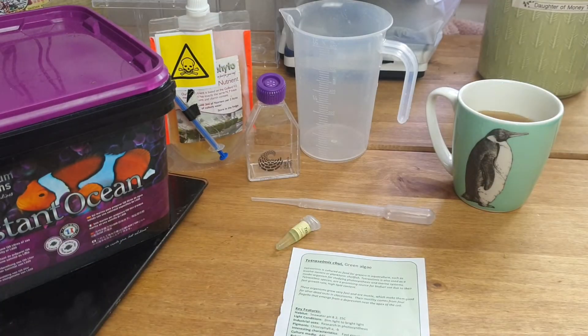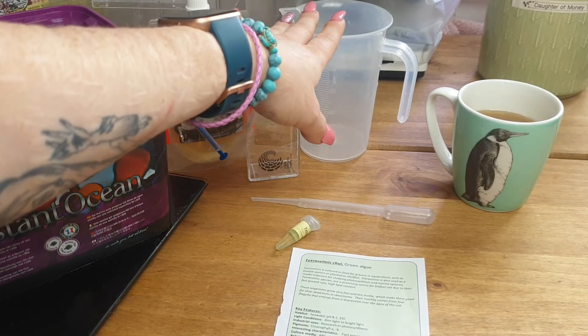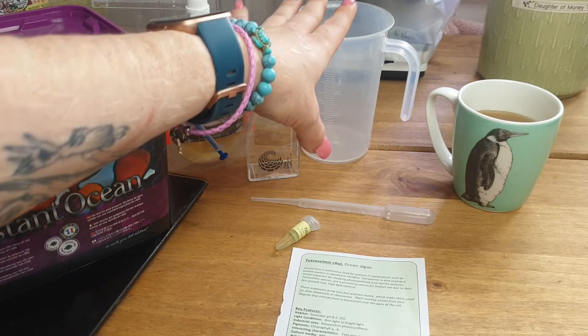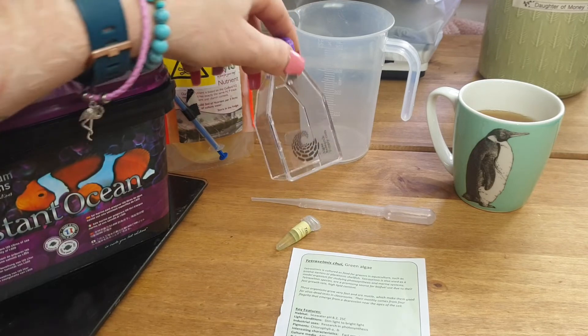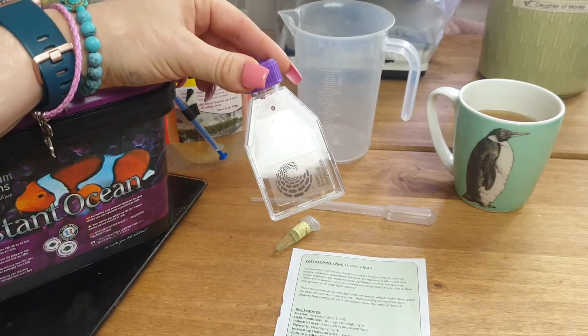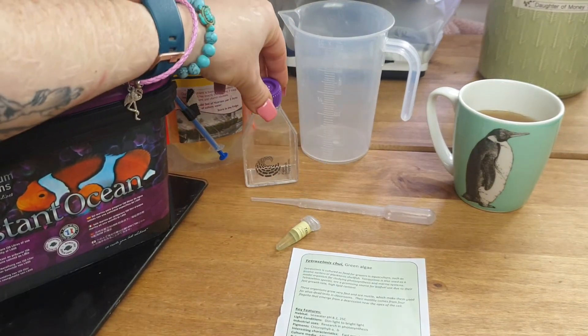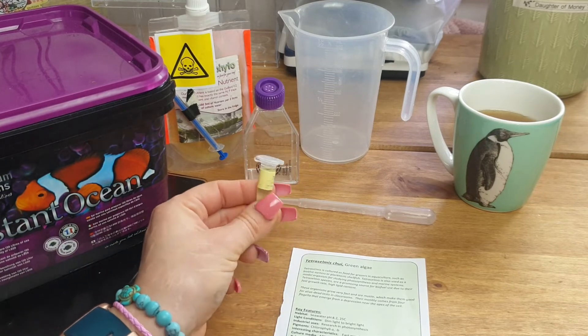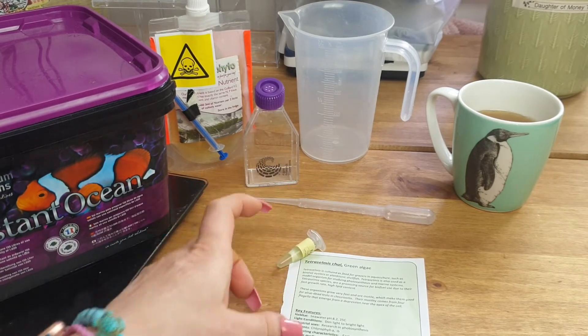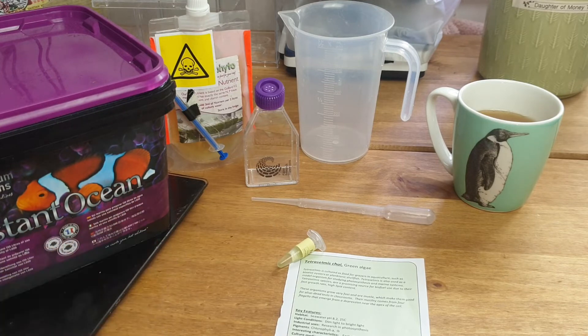The first thing we need to do is make up the culture medium, which I'm going to be doing in this jug because I'm going to be using the same culture medium for four different types of algae. I'm going to make up 500 ml of it — we only need a small amount for the culture jar. It's best to start off with a small culture and then increase by adding more culture medium as you go along, rather than start off with a very large culture from such a small amount of algae.